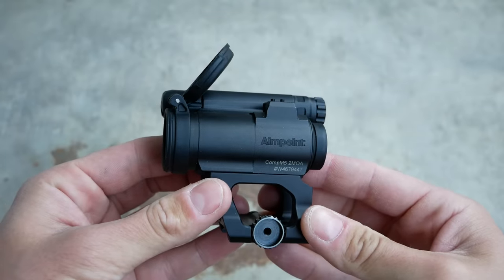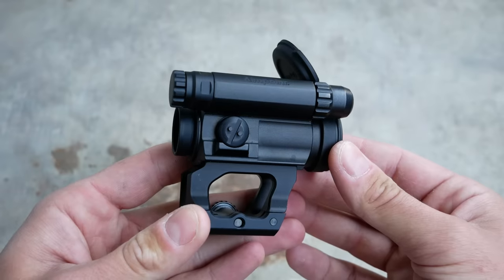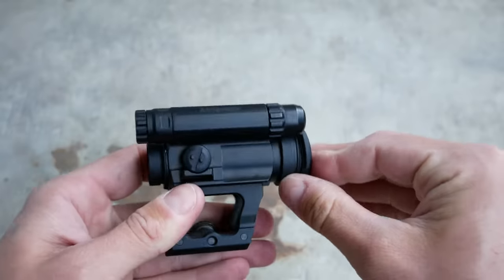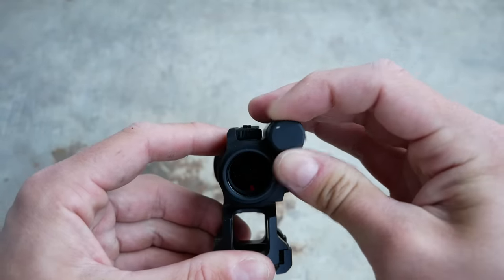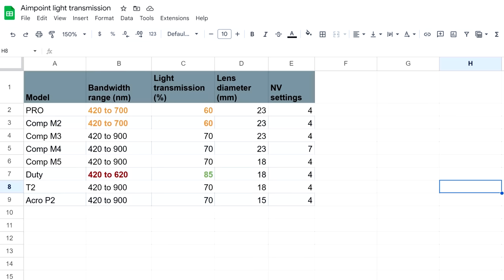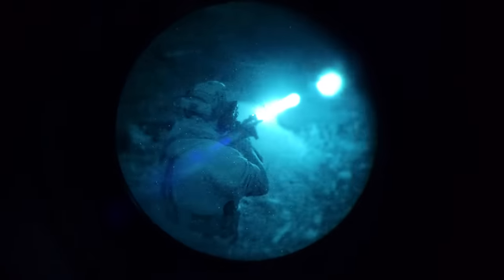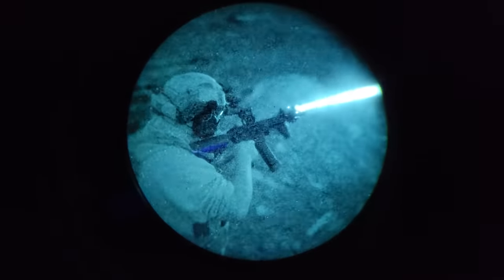AimPoint's newer models, like the Micro T1 and T2, as well as the Comp M4 and Comp M5, are a significant leap forward. They use much more common battery types and have longer battery life than the older Comp M3. But what's really important to note is that their night-vision performance has stayed exactly the same. The only real difference is that the Comp M4, the big beast of an optic powered by a AA battery, has seven night-vision settings instead of the typical AimPoint four. I have never found the night-vision settings on a Comp M3 or a T2 or an M5 to be a problem, but having a couple extra doesn't really hurt.